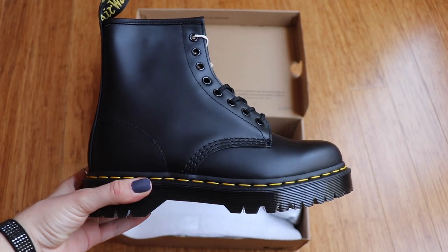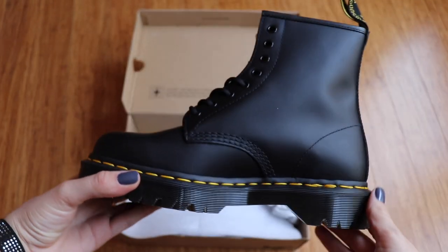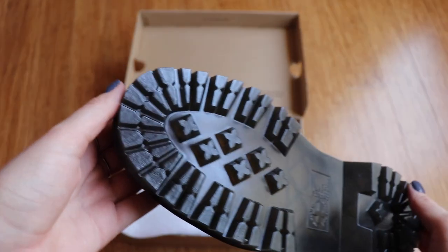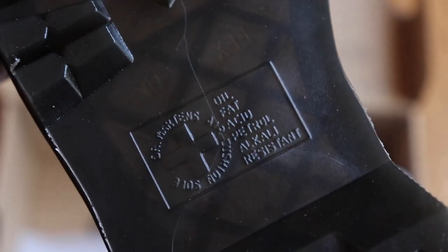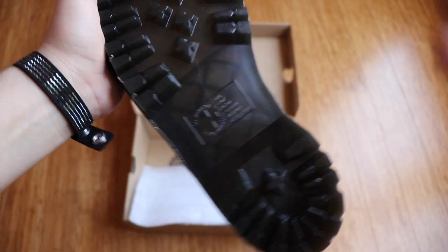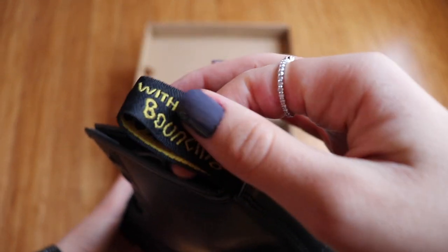I got these in black smooth leather — it's really nice, it has that matte finish, and the leather is kind of tough so it does take a while to break in. It took me about a few months until these started feeling comfortable. This boot features a tough rigid sole, which is a little bit different than the original 1460s, and it also has the common features like the signature yellow stitching, the bouncing soles, and the AirWair tab on the back.